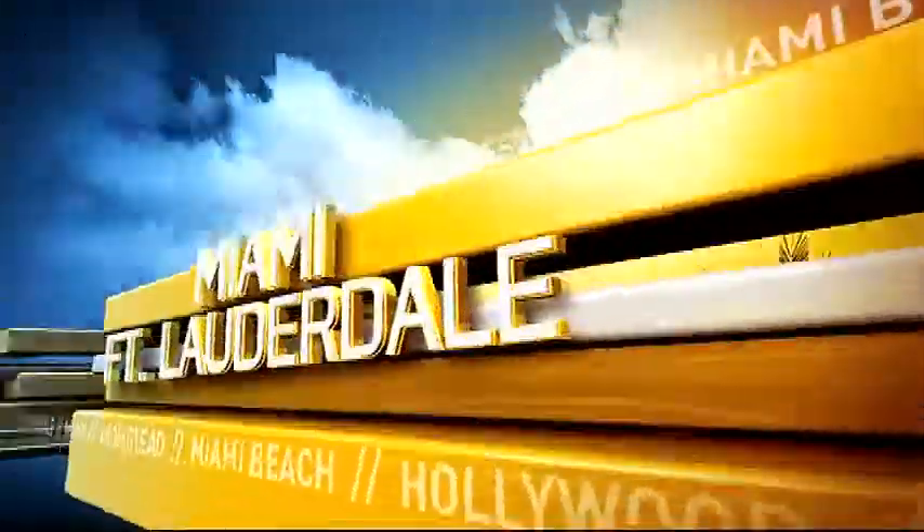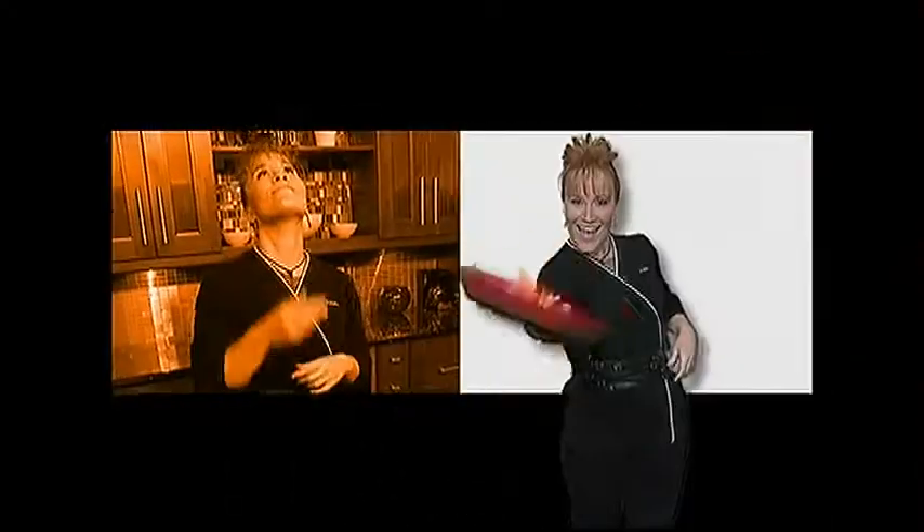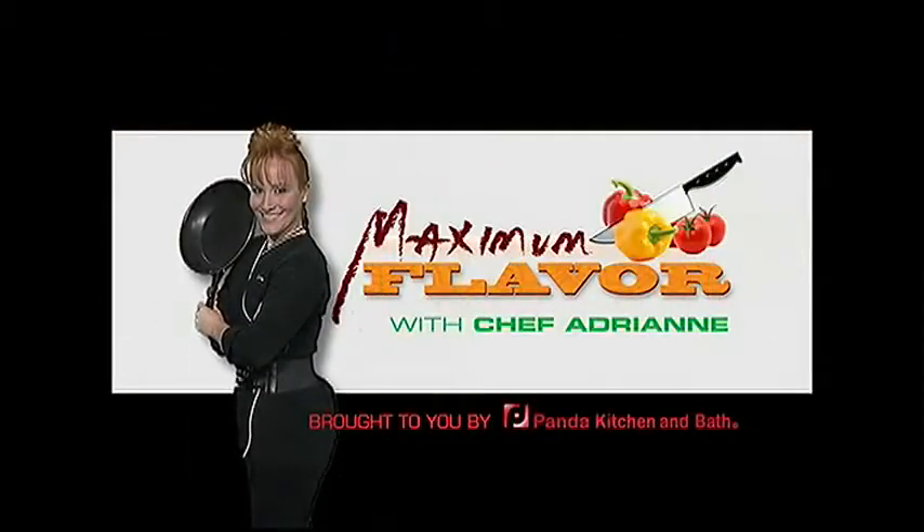Live, this is South Florida Today on NBC6 HD. Sizzle, sizzle, sizzle. Maximum flavor time here Thursday. The most delicious place on TV is right here, right now with Chef Adrienne Calvo. It's the most delicious time of the week.